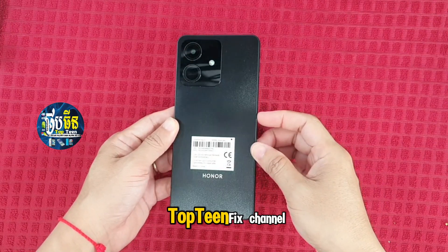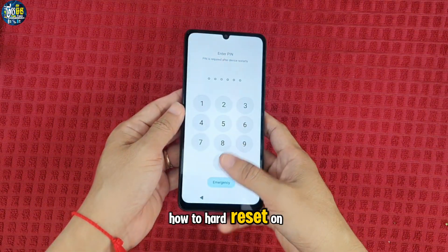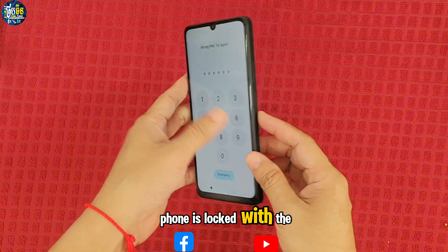What's up guys, welcome to Top 10 Fix channel. Today I want to show you how to hard reset on Honor Play 10. As you can see, the phone is locked with the passcode.